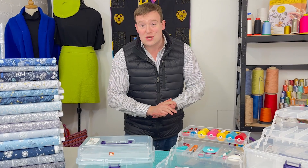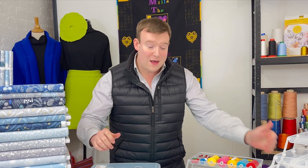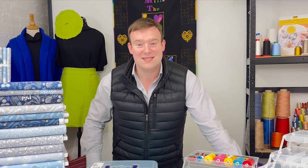If you've got any questions, do leave a message or get in touch through any of the social media channels, or of course give us a call - we would be pleased to help. I hope that little review of the transparent sewing box from Prym has been helpful. Thanks very much indeed for watching, and I hope to see you again soon. Bye bye.